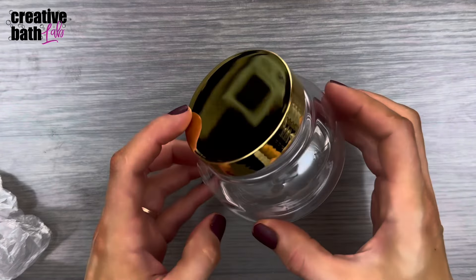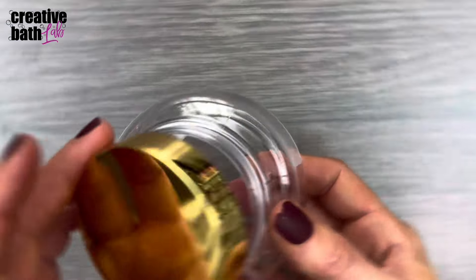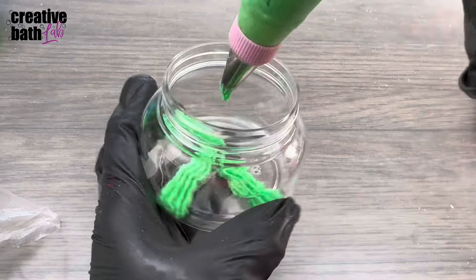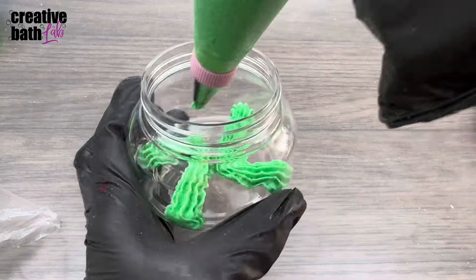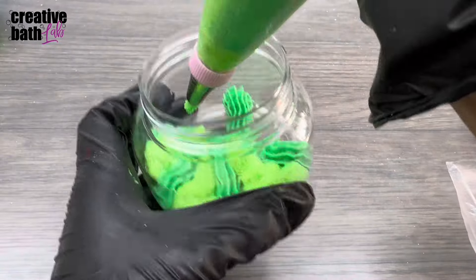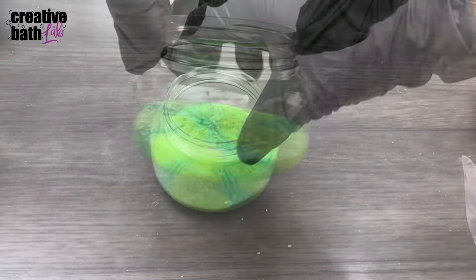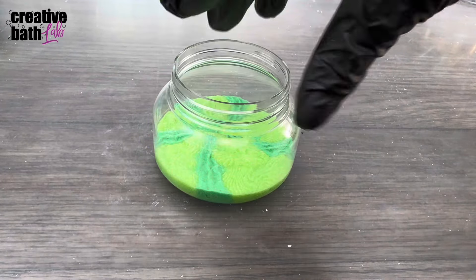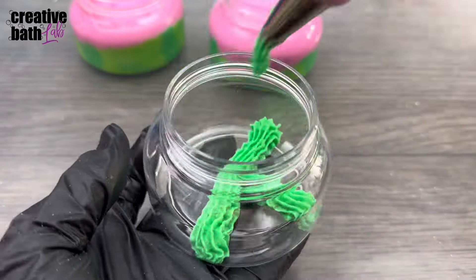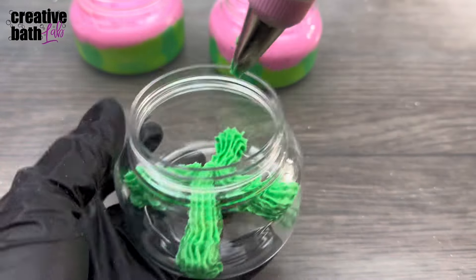To package the scrub I'll be using these 8-ounce cosmetic jars, which will be linked in the description. You don't need any particular tip — or even a tip at all — you can just cut a hole in the bag. But to get the green stripes, add dark green lines first, then fill in the gaps with the lighter green. Pack the layers well. To get a thicker rind — since I wanted the green and pink to be about half and half — just layer the colors on top of each other until you're satisfied with the height.